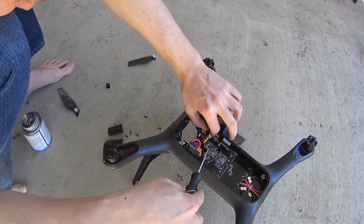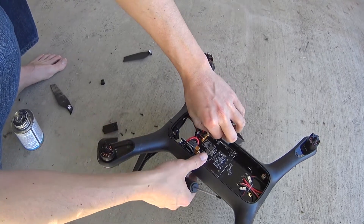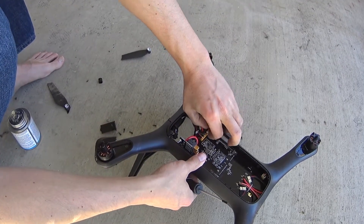Just disconnect this white connector here. There's a small tab in the middle towards the front of the drone — just push that in and the connector will pull out.